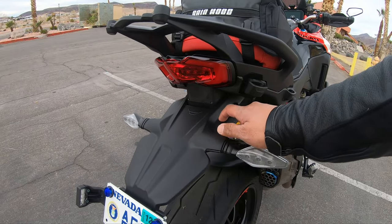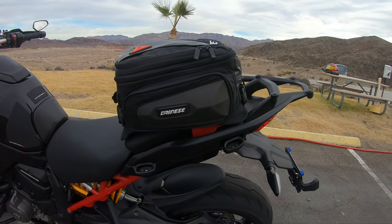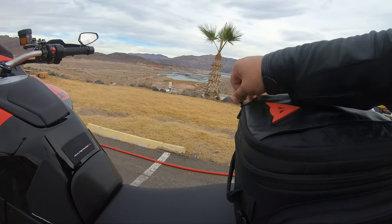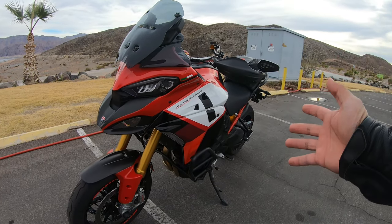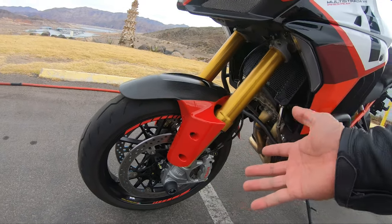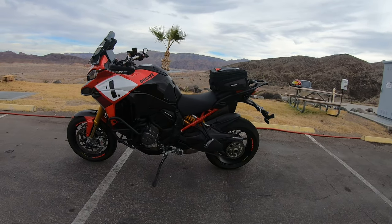I'm going to change the rear to an Evotech Performance tail tidy eventually. I also put on a Dainese detail bag for small luggage and compartments. I put a small decal on the wheels just for looks, because it looked plain without it. Sometimes less is more — I don't want to put too much on it.